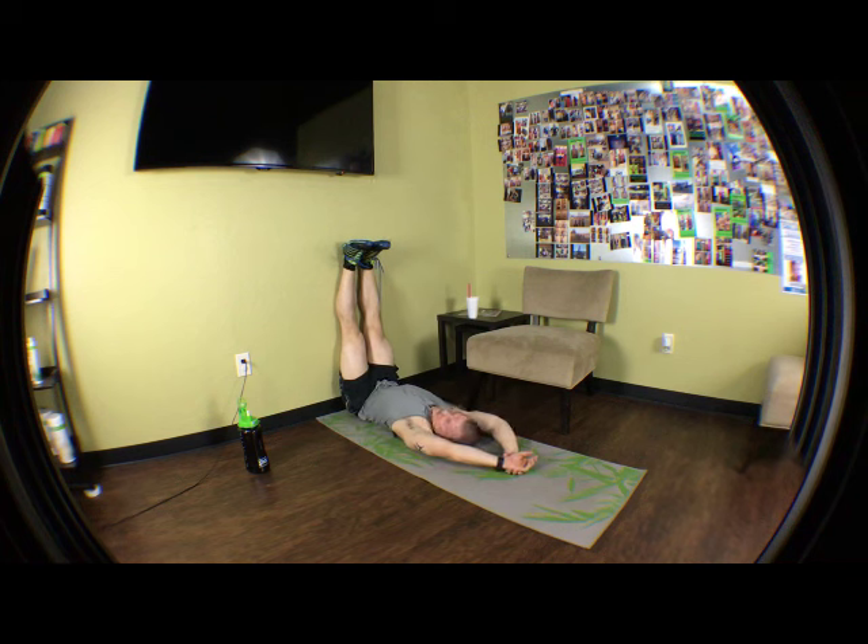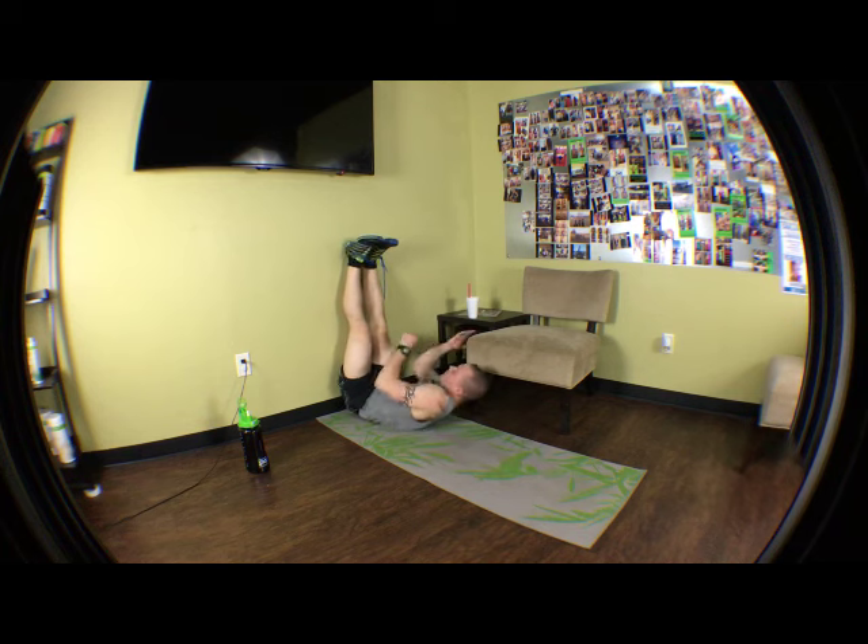We're almost done — this is literally the last exercise we have today with our Sunday stretch. 20 more seconds. 19, 18, 17, 16, 15, 14, 13, 12, 11, 10, 9, 8, 7, 6 — keep holding it, relax. 3, 2, 1.